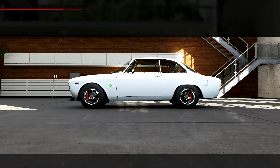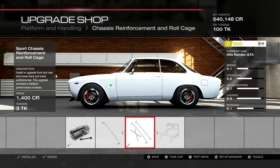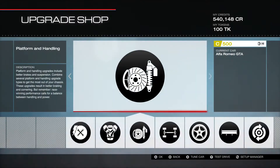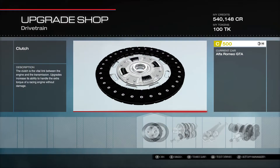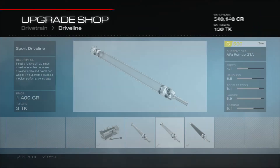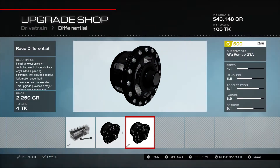Quite a few engine parts there, surprisingly enough. We have the race brakes, the race springs and dampers, the race front and rear anti-roll bars. We have the sport chassis roll cage, the race weight reduction. We have the stock clutch, the stock transmission — I would love to get a little bit more top speed out of it. We have the sport driveline and the race differential.